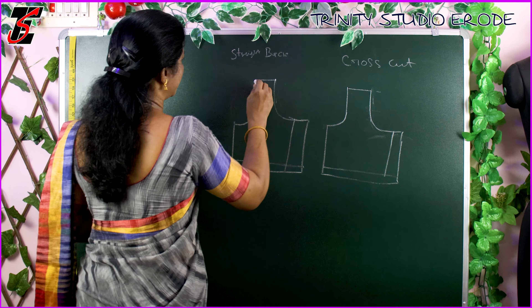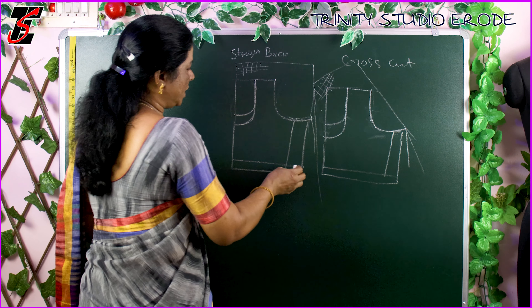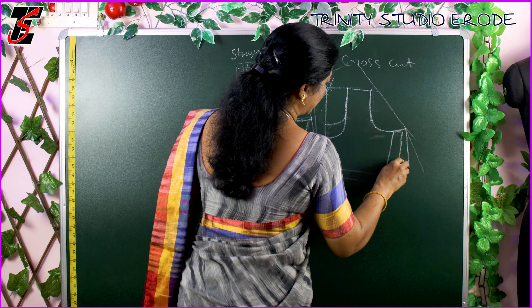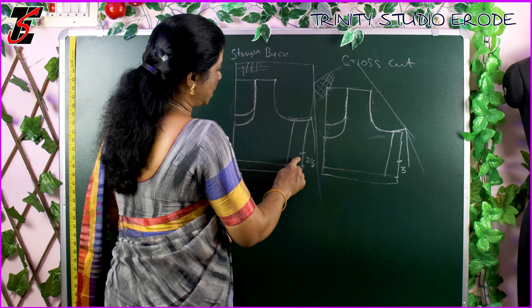Now what we are doing here is: the shoulder is the same, the neck mark is the same, and this is the armhole — we mark a little bit. You have to put a straight cut on the hook and you have to put a cross cut on the hook.